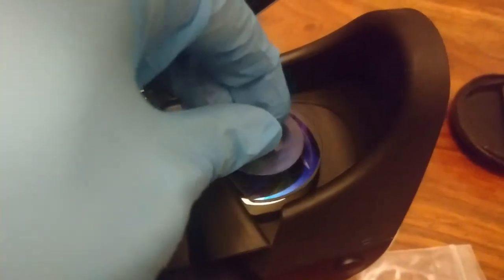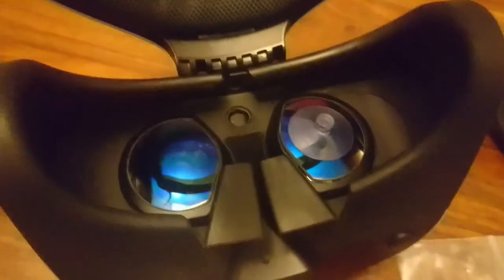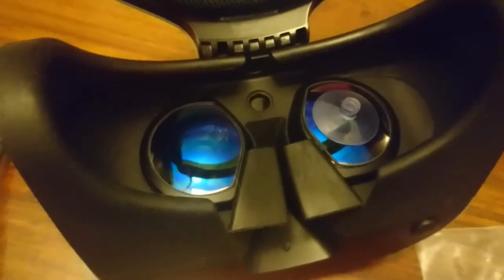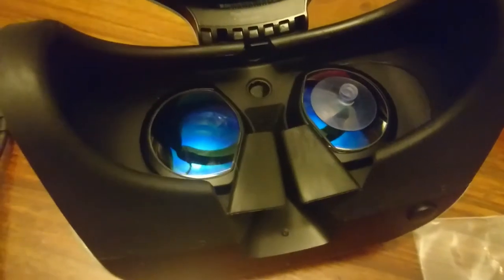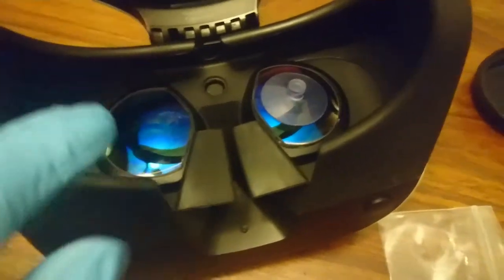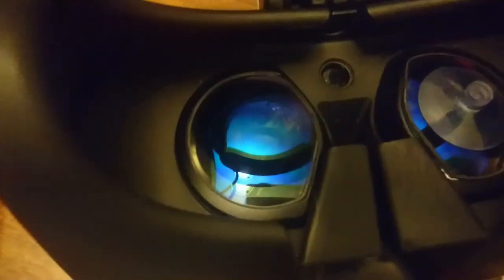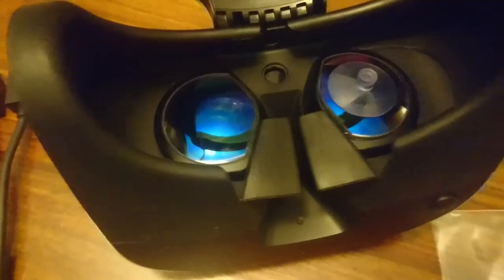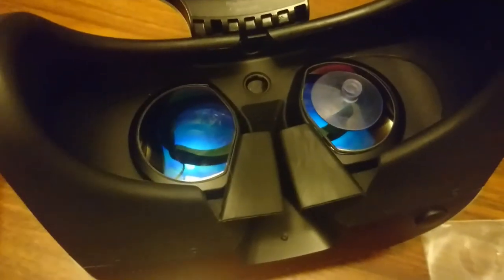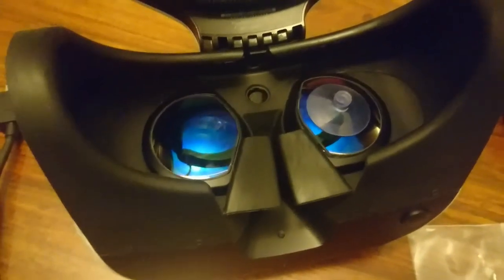I'll put a link in the description to where I got these from. They retail for about £30 and took a couple of weeks to arrive here in the UK. £30 might sound like a lot, but it's cheaper to replace these lens covers if they ever get damaged than to replace a whole headset unit. On top of that, they have a very good anti-scratch coating — much better than the standard glass you get with the PSVR.